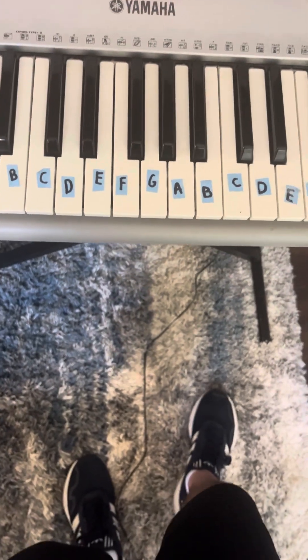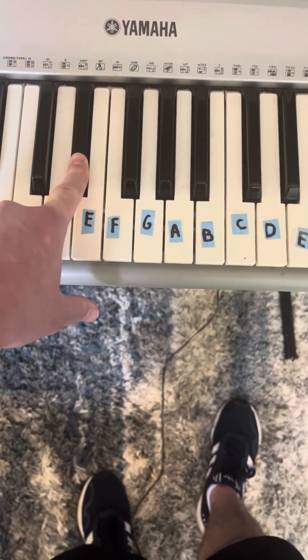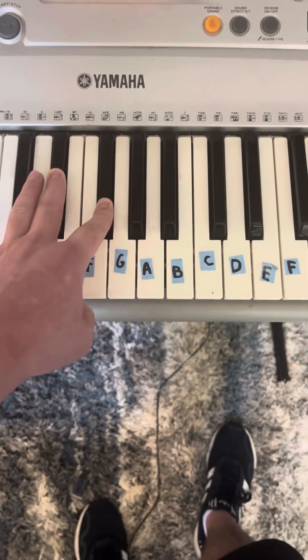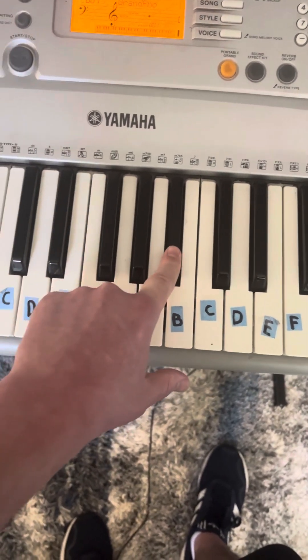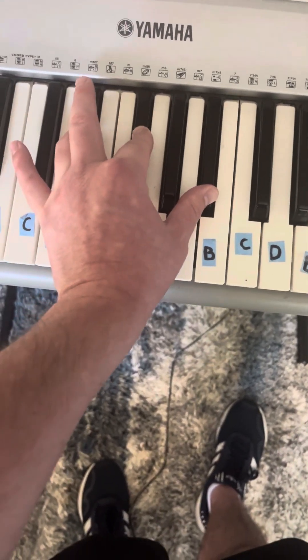Chord five is E-flat minor. You're going to find the root note E-flat. You're going to do the minor chord formula: three half steps plus four half steps. Three half steps gives you E-flat and G-flat. From G-flat, four half steps gives you E-flat, G-flat, and B-flat. That is chord five, and it is E-flat minor.